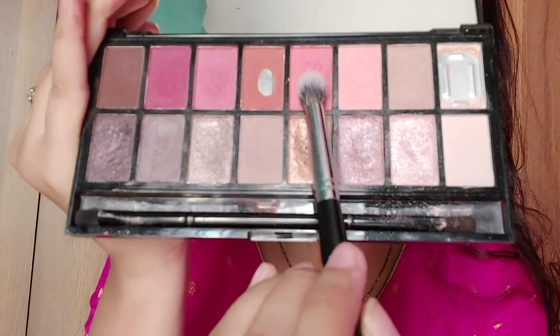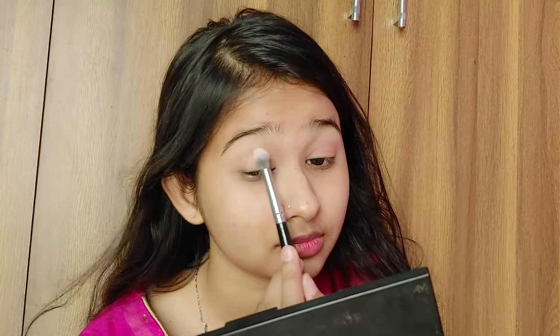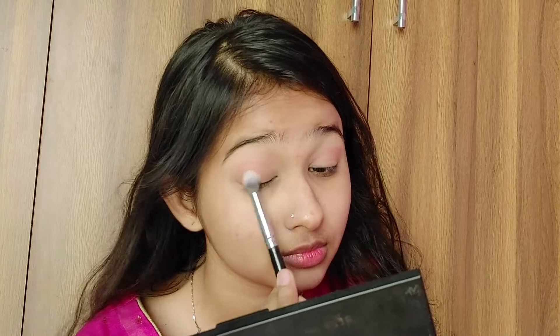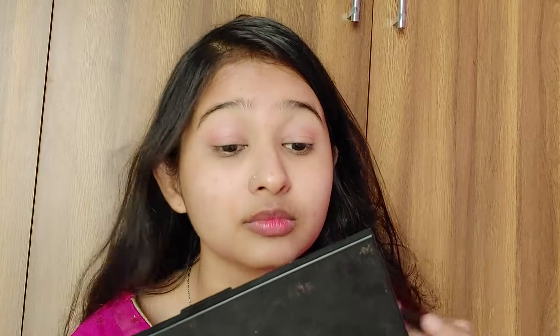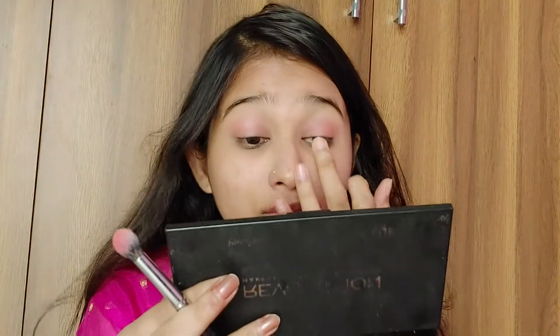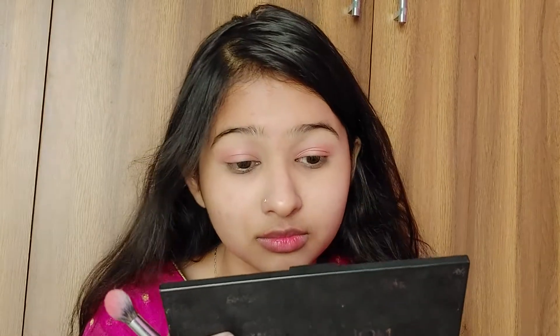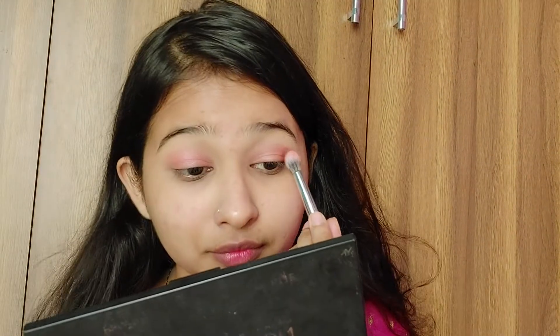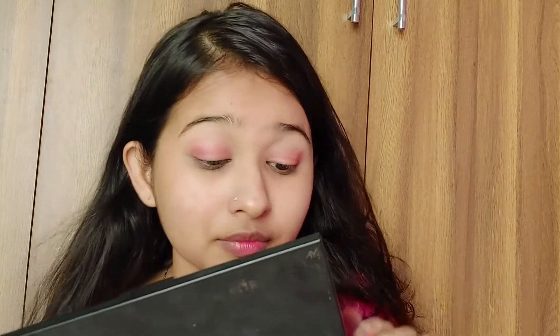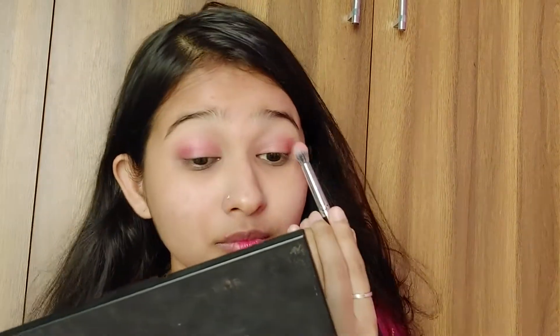I'm using three shades from the Makeup Revolution palette — it's a tremendously awesome palette I've used many times and totally love. If you're a beginner wanting to invest in something nice, this palette is great. I'm blending a pinkish color into my eyelids and crease, then placing a light peachy color on the inner one-third of the eye, and a dark brown shade in the outer V to avoid harsh edges.